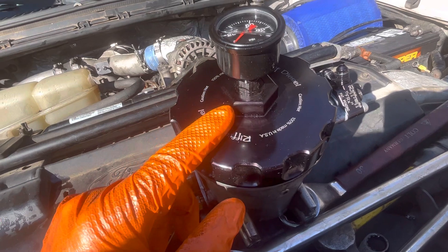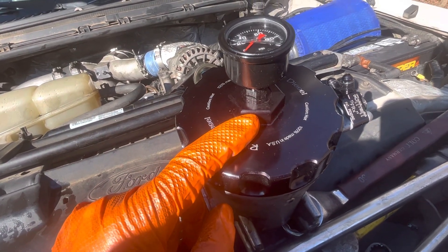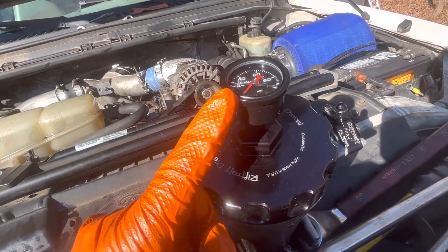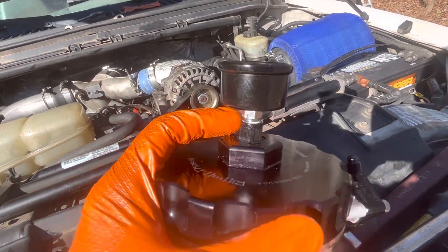For the Riffraff housings, the fitting into the housing is a dash four. So it will not accommodate your typical eighth-inch MPT fuel pressure gauges. All you need is an adapter.